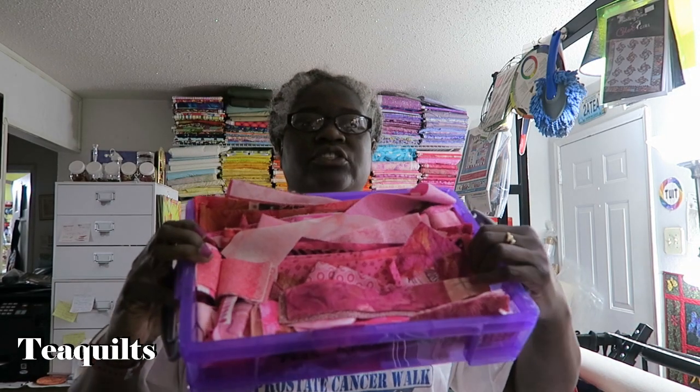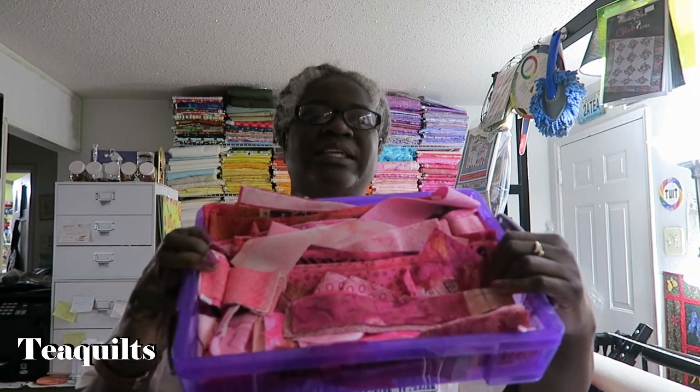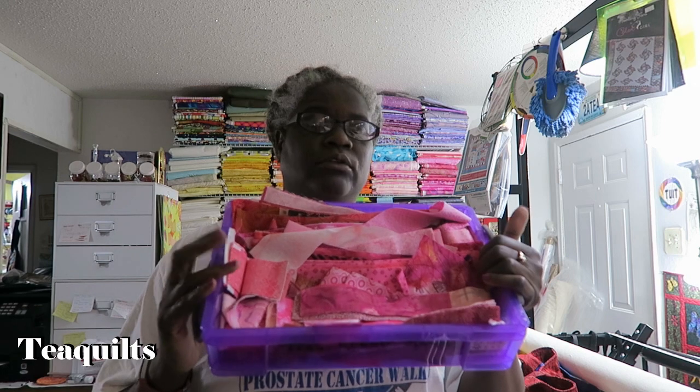I decided that I wanted to have an all pink quilt, so I have been cutting up scraps. I actually used an AccuQuilt multi-strip size die to cut this. It's actually a studio die, and I'm not sure if they have one for the Go, but I'll look. I'll leave AccuQuilt's link down in the bottom.